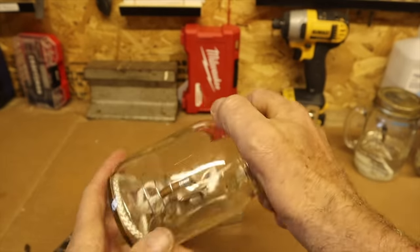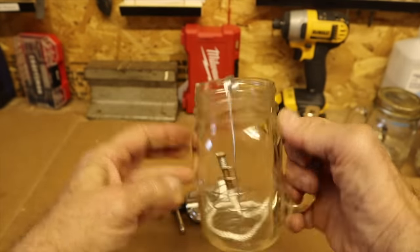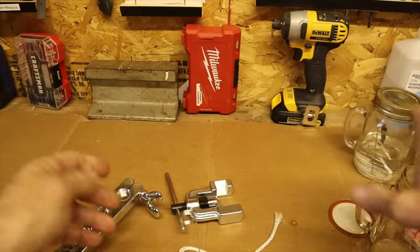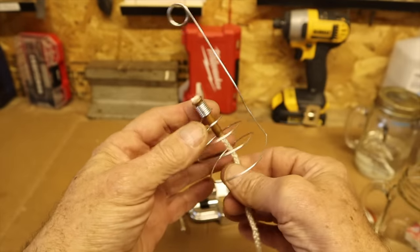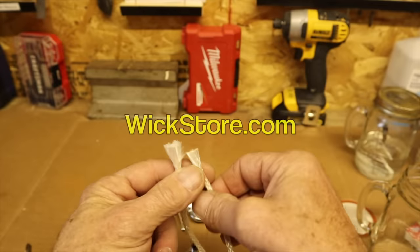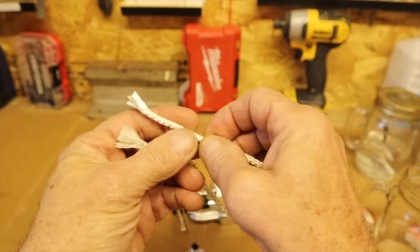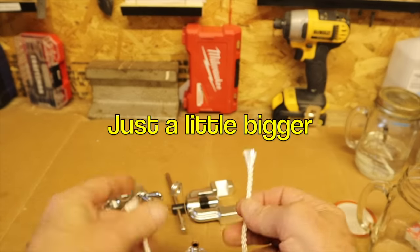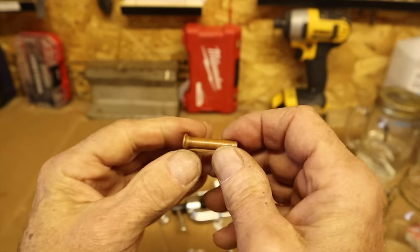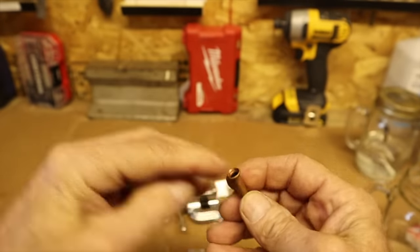I'm going to talk about the different components first. This is just a basic canning jar lid. And this is a drinking glass, which you can find often at thrift stores or yard sales, or just buy them new on Amazon. Here we have the working components. This wick right here is a fiberglass candle wick, purchased from thewickstore.com, item number 1284. They call it 1/8 inch, but it's bigger than 1/8 inch — and that's ideal.